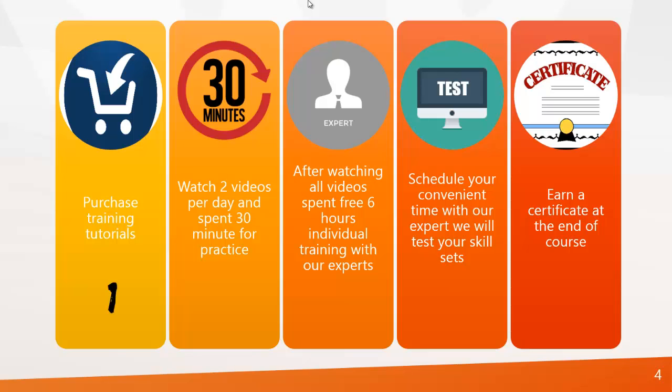So how can you learn from TutorMatch.com? It's a 5-step procedure. First, you can purchase our training tutorials from our website. Second, you can watch 2 videos per day and spend 30 minutes for practice. Third, after watching all videos, spend 6 free hours of individual training with our experts.